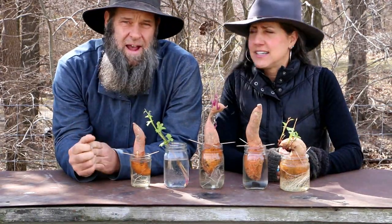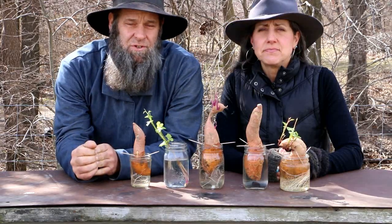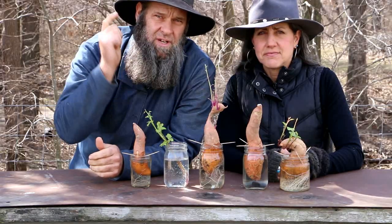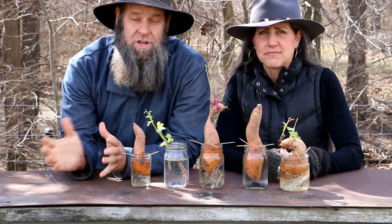It was like pulling teeth — they go crazy for them, never have enough. Some of you guys might even be buying your slips right now through the mail, so we're going to show you how easy it is to start your own slips and get ready to plant your sweet potatoes or yams.